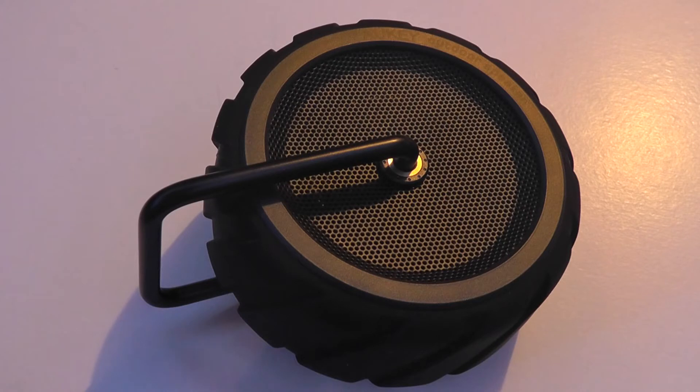All in all, it's a pretty impressive experience, especially in terms of the volume that the speaker can produce since the size is so small. You do get a pretty loud sound and it's well balanced. It sounds round and quite rich as well, which we were a little surprised to find.